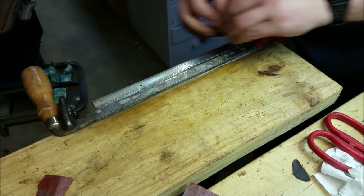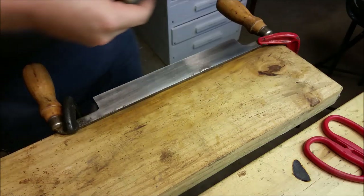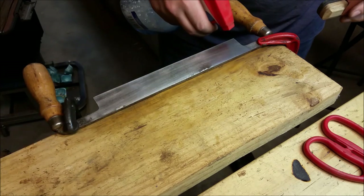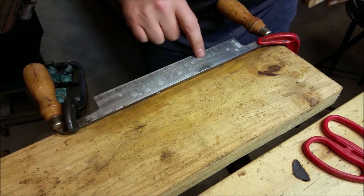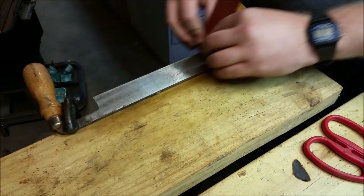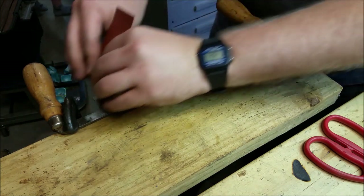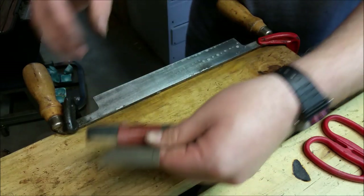I'll flip it over, knock the burr off, and then just drop the bevel. I went ahead and finished the 600 grit, flipped the blade over, and now I'm just going to knock the burr off the edge. I can feel it going down. I'm going to knock off the bulk of it, but the last of it will probably come off between stropping and then using it.